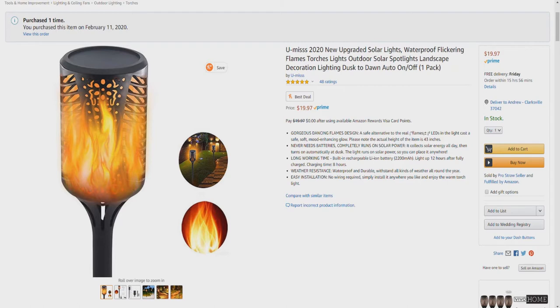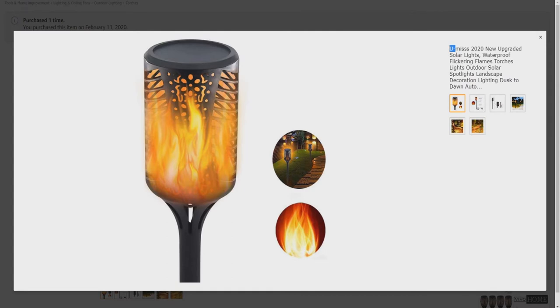Weather resistance — waterproof and durable, withstands all kinds of weather all year round. Easy installation with no wiring required. Simply install anywhere you like and enjoy the warm torch light. Here's a closer look at the torch solar lights.